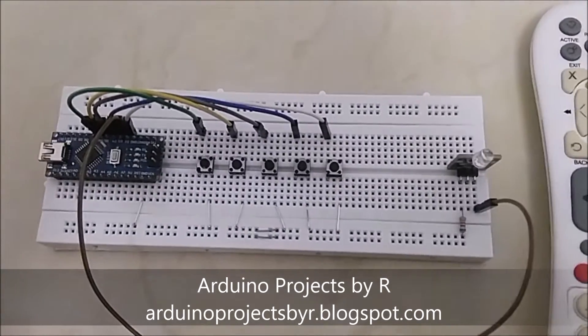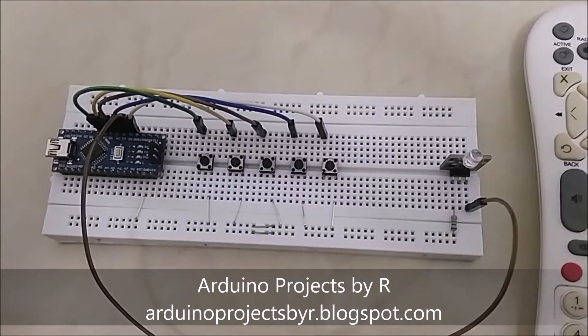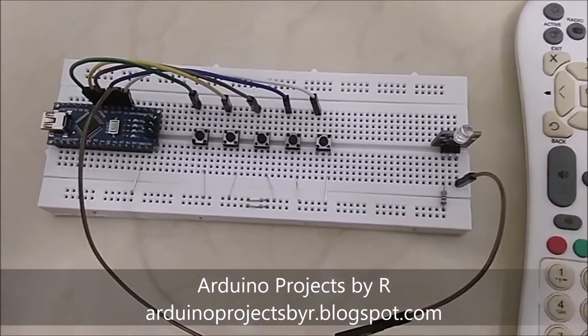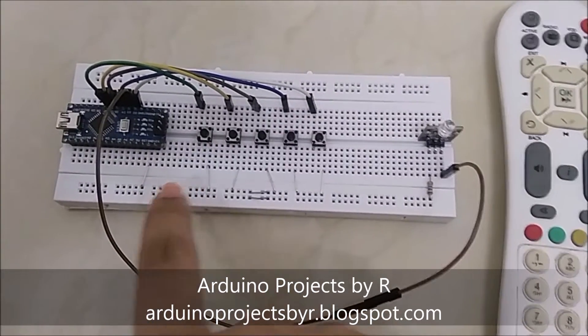This project uses an Arduino Nano, an IR transmitter module also known as a KY-005, five push buttons, one 220 ohm resistor, some jumper wires, and I use some jumpers to reduce the usage of wires.